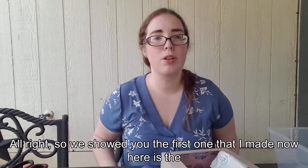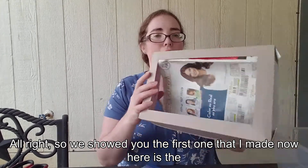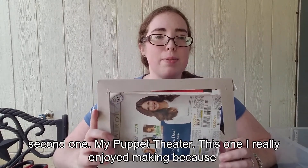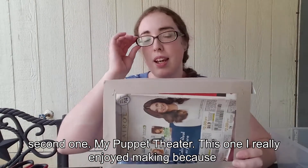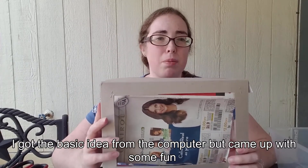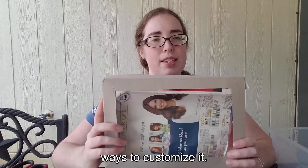All right, so we showed you the first one I made. Now here is the second one — my puppet theater. This one I really enjoyed making because I got the basic idea from the computer but came up with some fun ways to customize it.